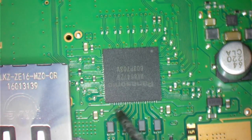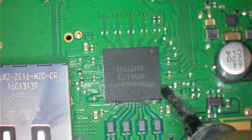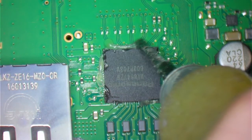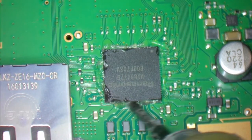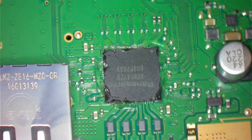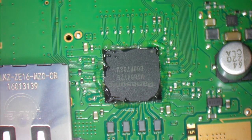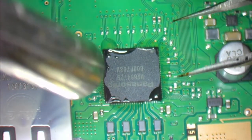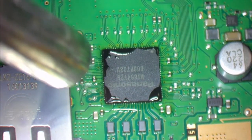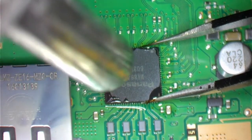So we're going to apply some flux. And here we go. As soon as I lift this chip, I'm going to bring the other one in, and then retouch it on those sides with the soldering iron.